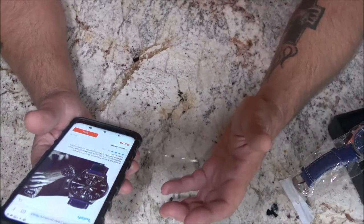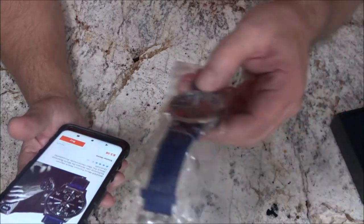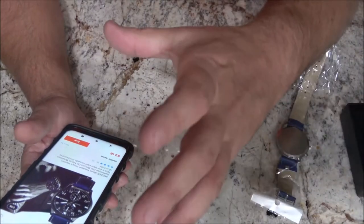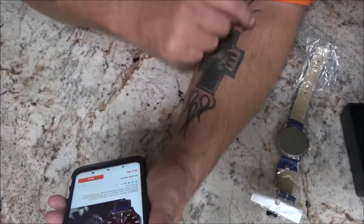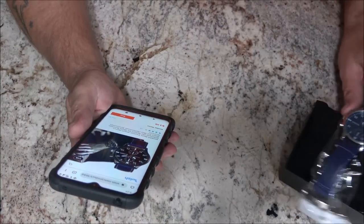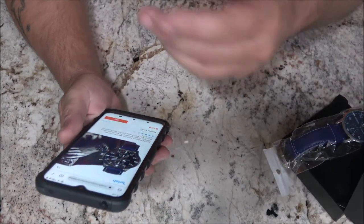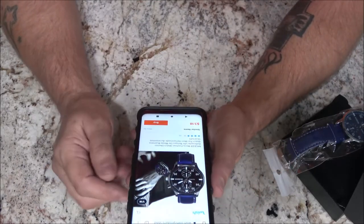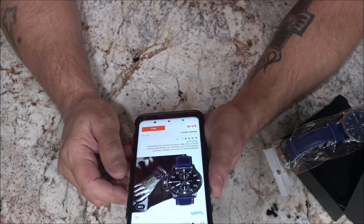I know it didn't cost me anything, but I'm not going to wear it — I don't like these bands. I like the older style, the stretchy bands that would pull the hairs on your arm. I love those old watches. I'm looking around for vintage ones. But there you go — on Wish, three dollars and eighteen cents.